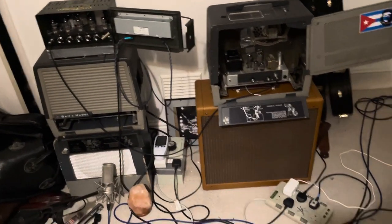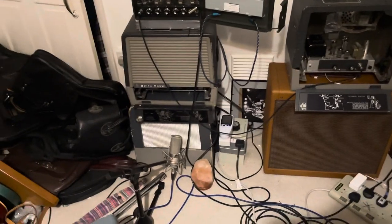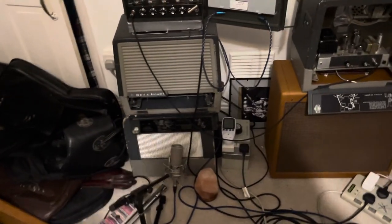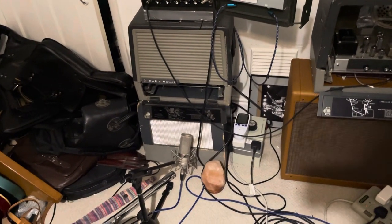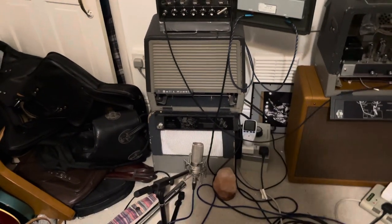But for today, we're just going to be talking about these cabinets that I've got. Now, with a 6v6 model, I tend to like a 1x12. That's kind of always what I've really favoured with that particular amplifier. So if you've got a 1x12, I used to have a Celestion Type-A, which is a very cheap speaker.